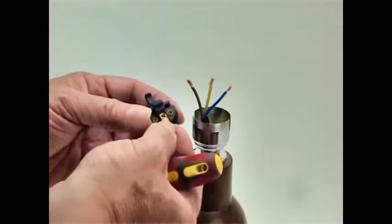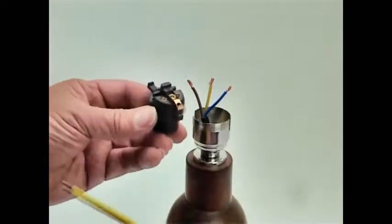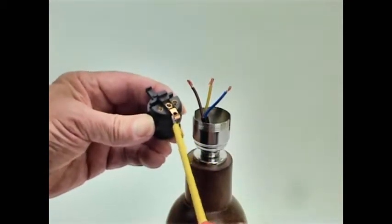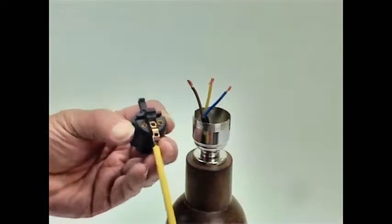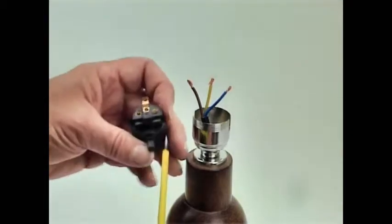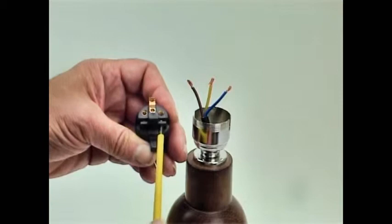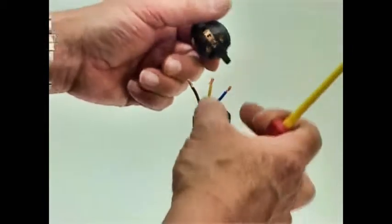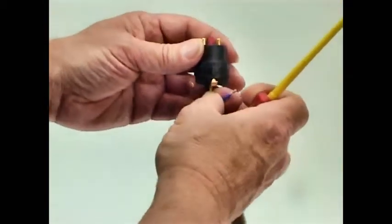The easiest way to access the earth terminal is to just lift the earth strap up a little bit so you can get your screwdriver in there. Just undo that one a little bit, then turn it around and undo these two screws as well. I'm going to start with the earth connection, which is that first one in the center — so I'm going to pop that one in there like so.